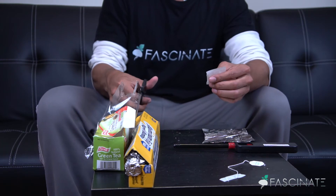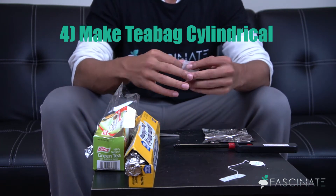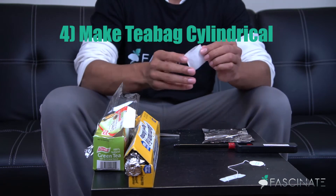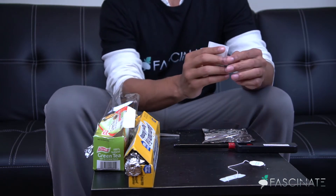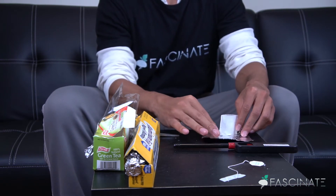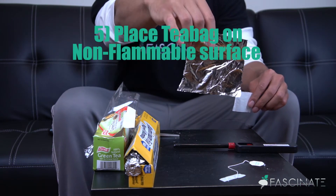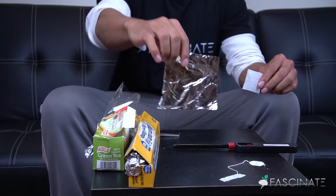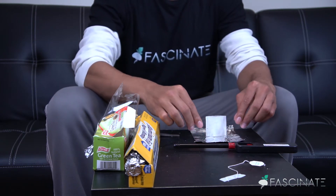What you want to turn this tea bag into is a cylindrical shape. As you can see, this tea bag looks a little bit like a cylinder, and that's very important for making sure that this experiment works correctly. You also want to make sure that you put the tea bag on top of a non-flammable surface — aluminum foil works pretty well for this and is commonly found in most households.